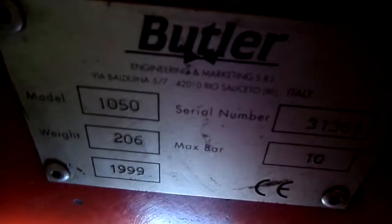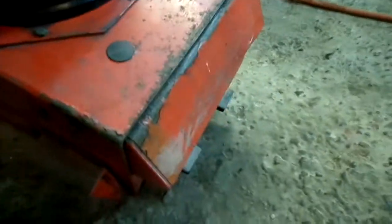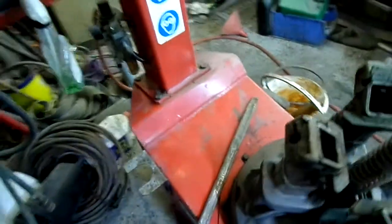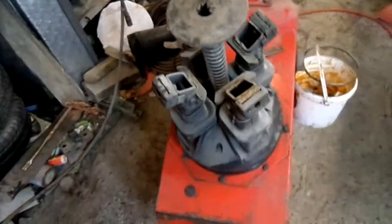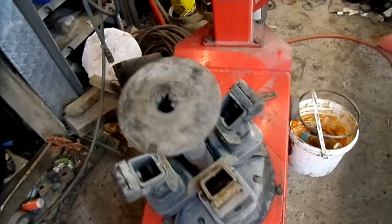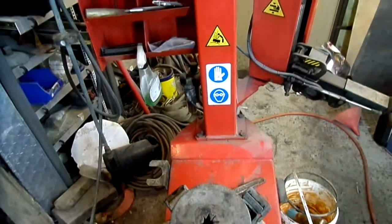It's a model 1050, 1999. It's all hydraulic, not electric, which is good for vans — that's what a lot of vans would use them in. They're run-flat machines; that's what they were designed for. They've got a different way of holding than a normal tire changer. I'll show you now.